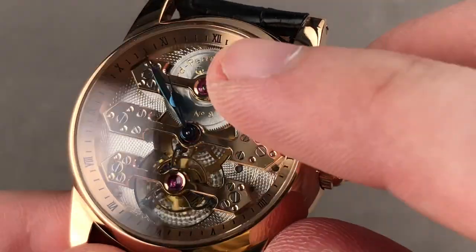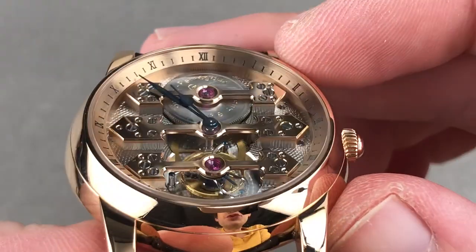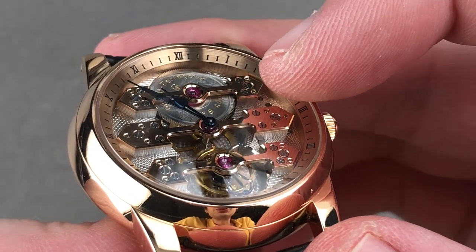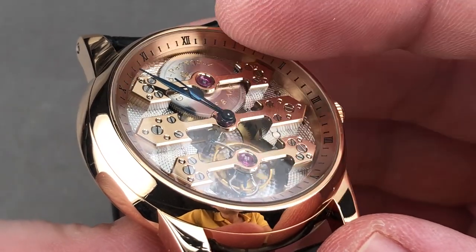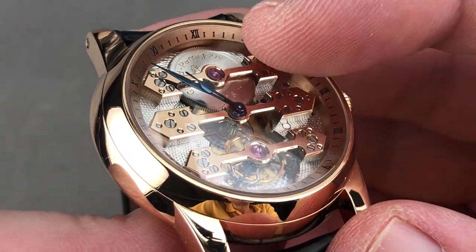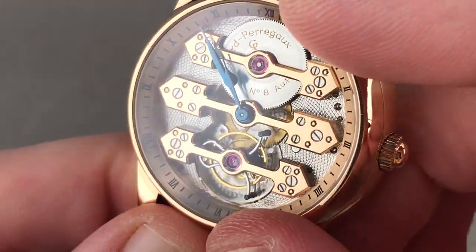You'll also note that the hands at center are beautifully blued steel, and the work in traditional fashion is outstanding. All the traditions of finishing are respected, with individually beveled sinks and counter-sinks for jewels and screws, and the edge of every bridge has been mirrored. That is the real hand-laid anglage, finished off with fabric or wood — not machined with a file or a milling wheel.